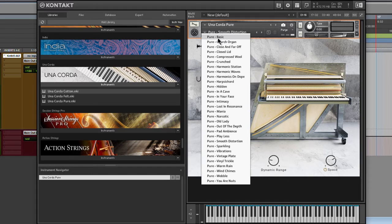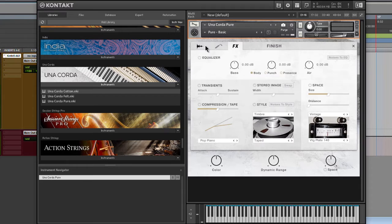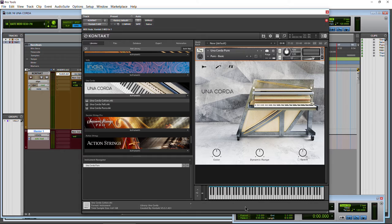As you can see, you can get all kinds of cool and crazy sounds with Una Corda. Let's go back to basics and go through all of our parameters. Right now we're on Pure, and we hop into our workbench. Here are our response and finished pages. We have a color knob, dynamic range knob, and a space knob, as well as a button. At any time, if you want to know what these knobs do, just look down here at the information area.